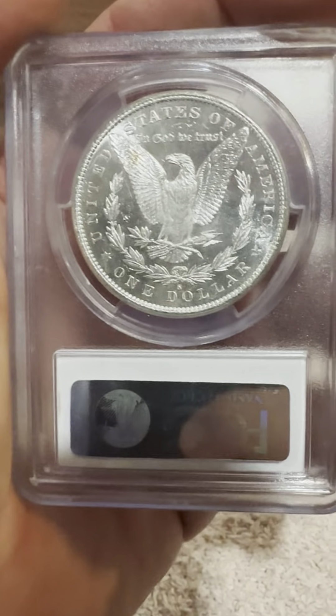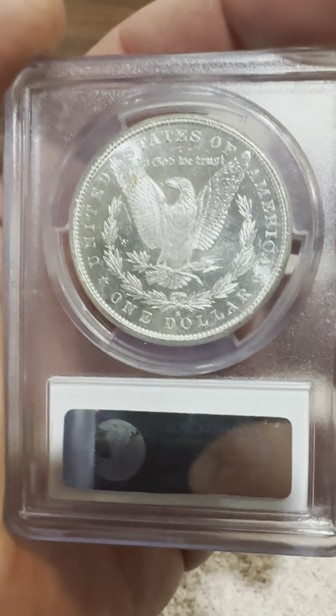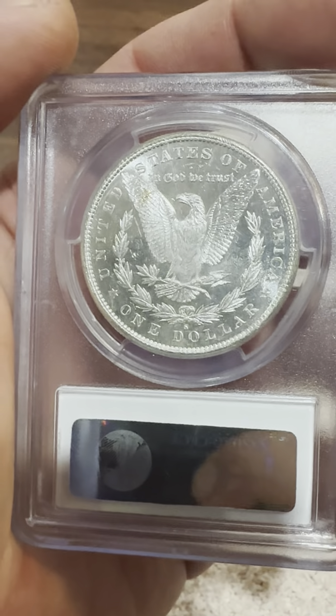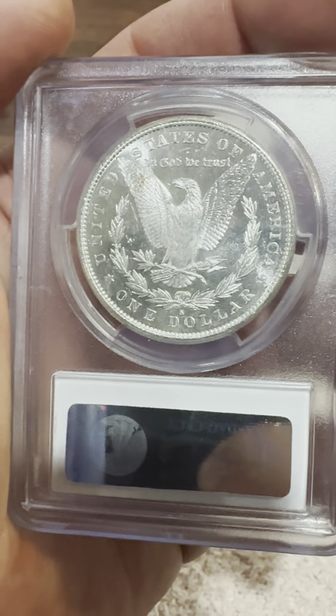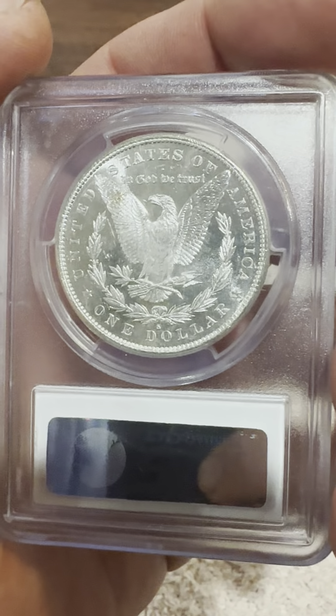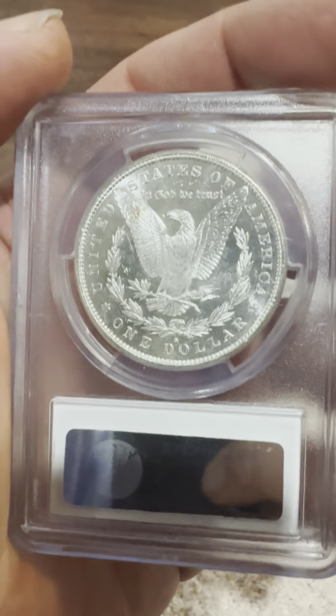And on the reverse you can see the S mintmark, reeded edge, one dollar, United States of America, defined arrows, In God We Trust, as well as the eagle and its wings prominently held out wide.